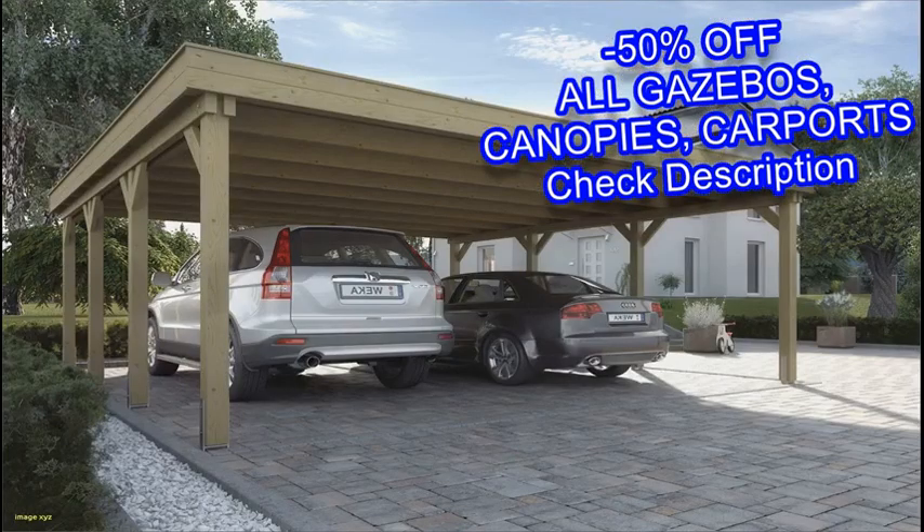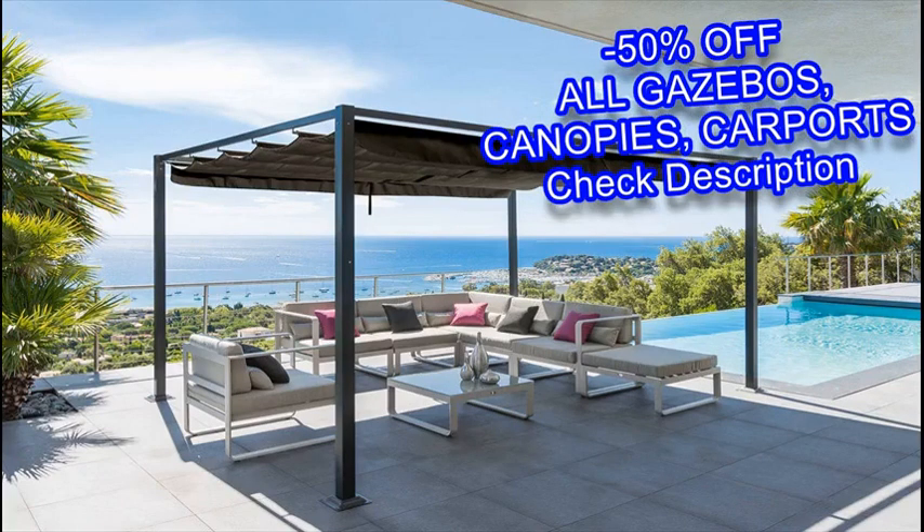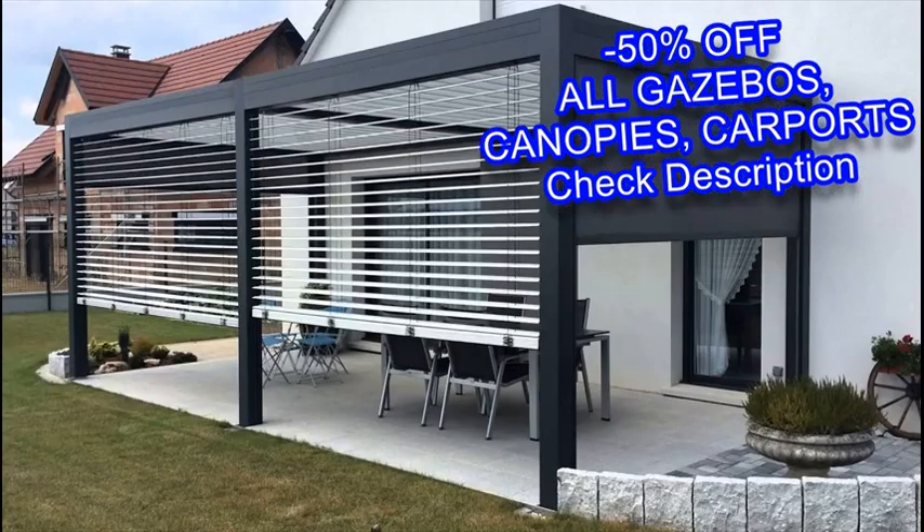You also need to decide what material you would like to use for your gazebo. Gazebos come in either wood or vinyl, which each have their advantages and disadvantages.